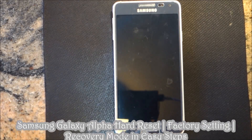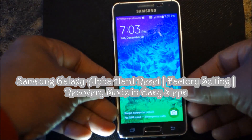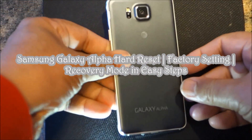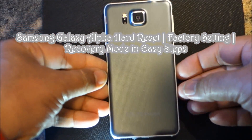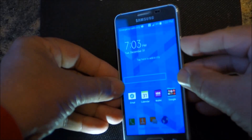Hello everyone, please welcome and join me at GSTEPPS. Today I'm going to share with you the Samsung Galaxy Alpha phone — how we can do the hard reset.